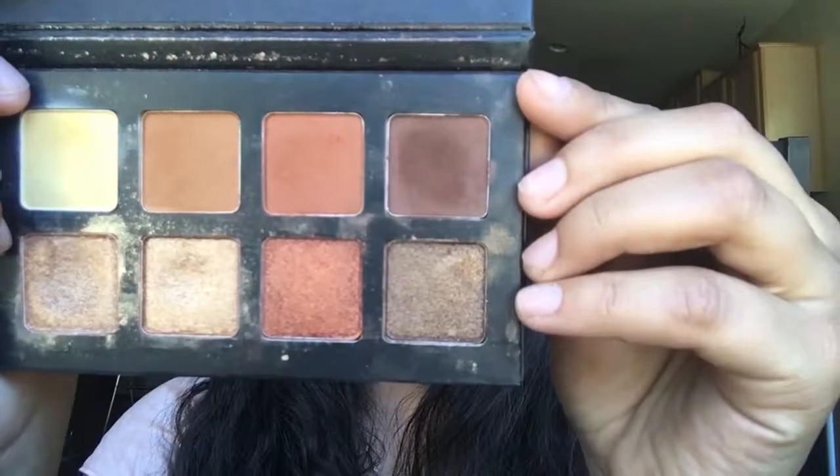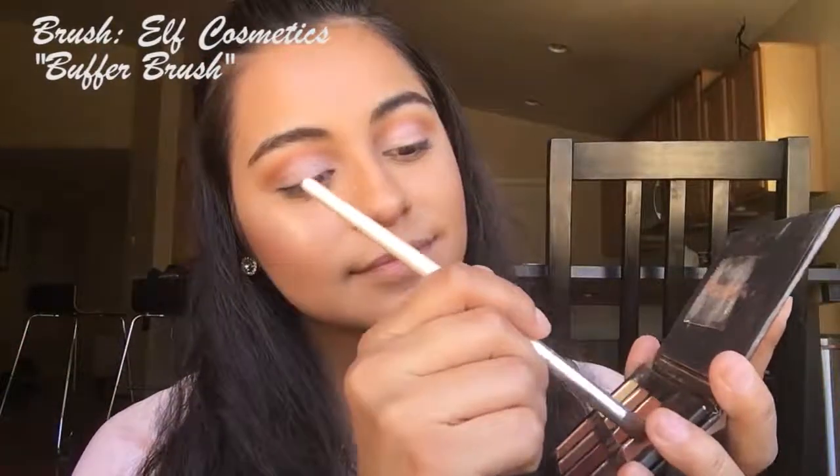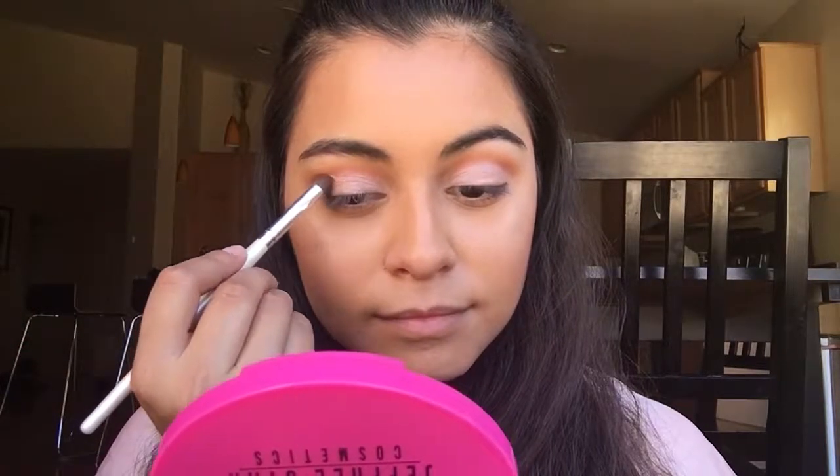Going back to the Morphe palette and using an e.l.f. Cosmetics Buffer Brush to dip into that dark brown and applying it to the outer corners of the eyes.